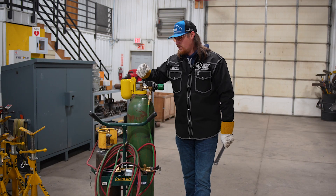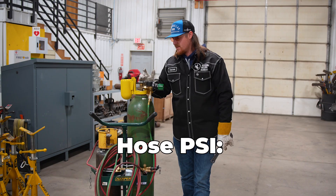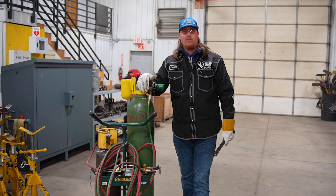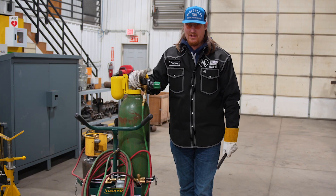Once it's on, go ahead and turn the bottle on. We're going to look at our overall PSI and then our hose PSI. My hose PSI I'm going to keep around 40, just depending on your wall thickness of whatever you're cutting. 40 is a good place to start. Once you get into inch, inch and a half, you're going to have to turn up close to a hundred. But anywhere around 40 is pretty good, just baseline.